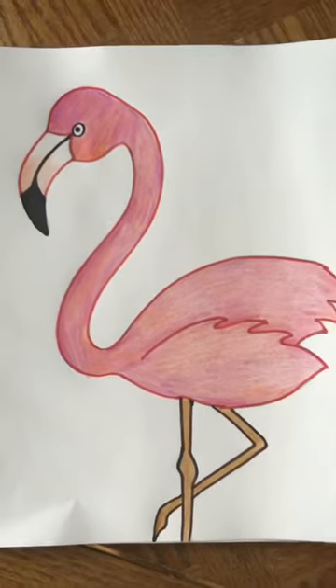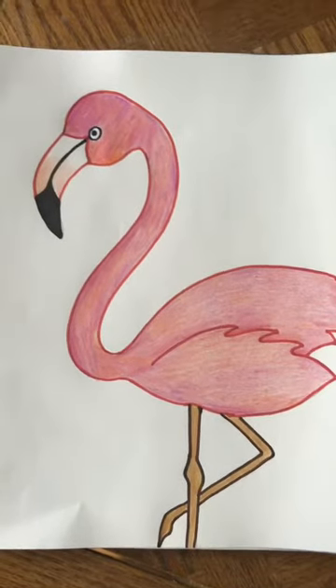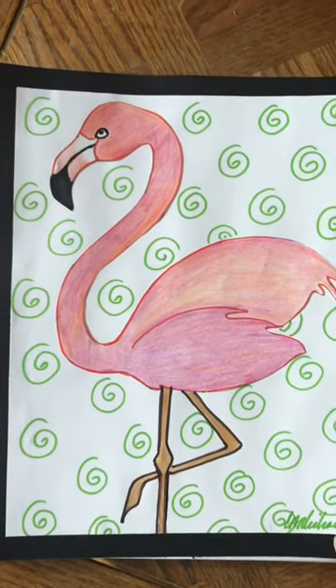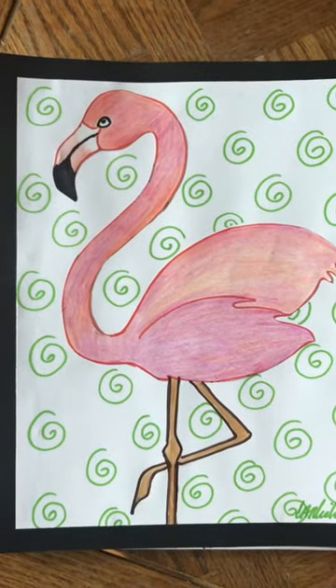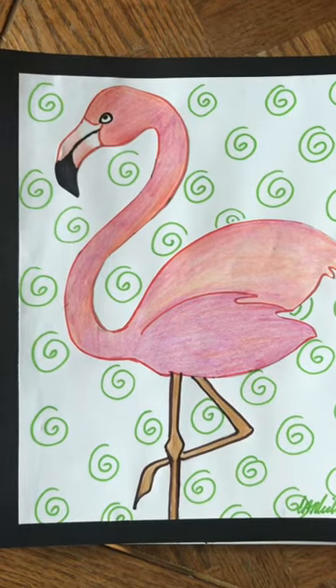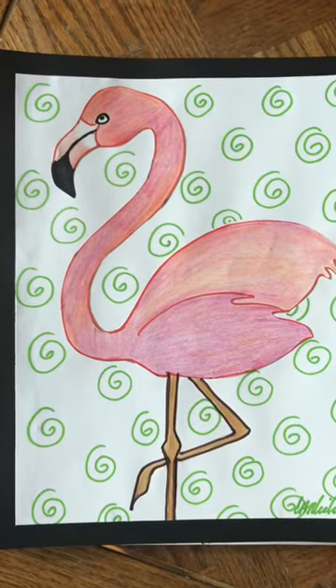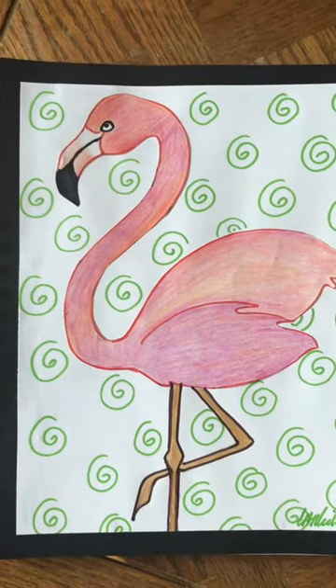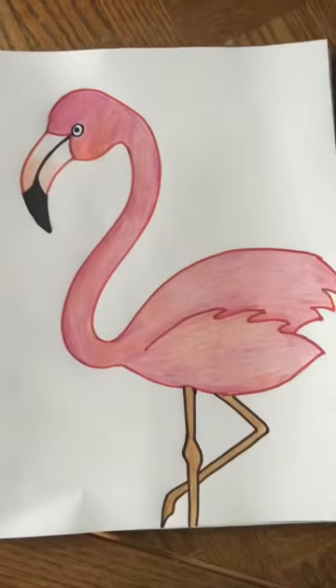There's one last thing we're going to do on our flamingo project — we're going to add a simple pattern to the background. On this one I thought it would be fun to do swirls. You don't have to do swirls — you can do another simple pattern.